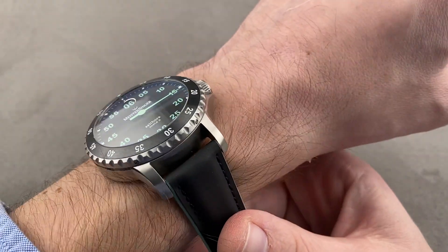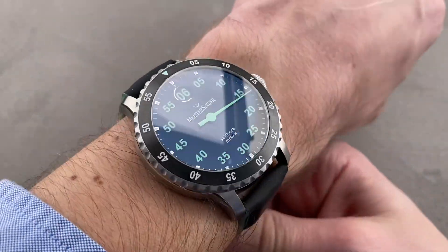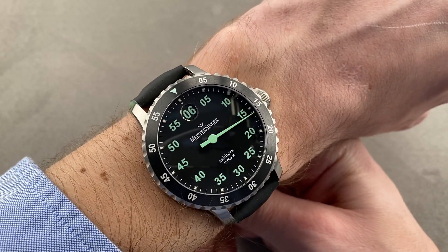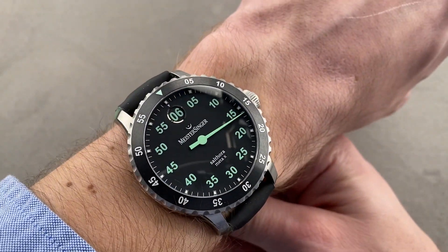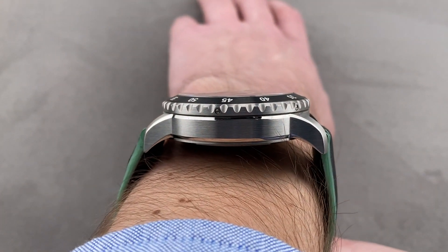At first glance this looks like a dive watch, and while it certainly has dive watch durability and water resistance, there is one specific reason why this is a sports watch and not specifically a dive watch. On my wrist, which is 16 centimeters in circumference, you can see it wears well. I wouldn't recommend it for a wrist smaller than 15 centimeters circumference because it is a big watch and broad across the wrist, but you can see it hugs the wrist nicely thanks to those sharply downturned lugs.